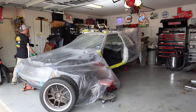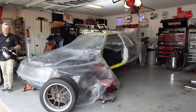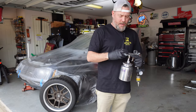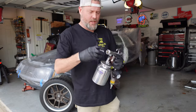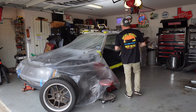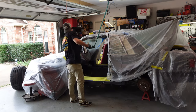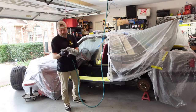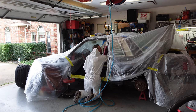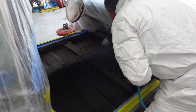Welcome back to the garage — it is time for coat number two. We've got the gun fixed, thanks to Lizard Skin for sending me a new nozzle. I'm not sponsored by them at all — just saying thank you because that's pretty awesome. The new nozzle is installed, the extractor bolt kit came in, the gun is ready to go. It's also nicer weather today — about 70 to 72 degrees in the garage. Let's fill it up and start spraying the second coat.